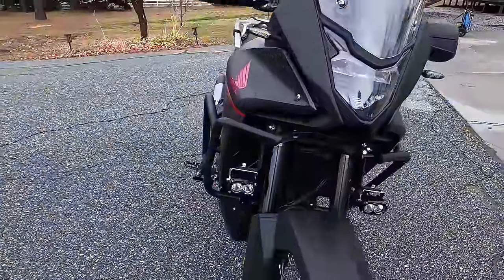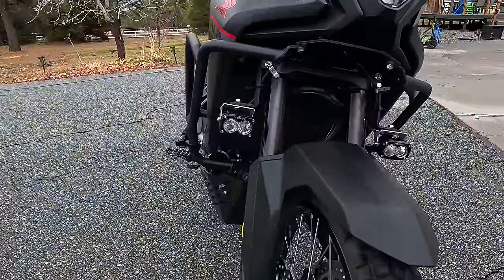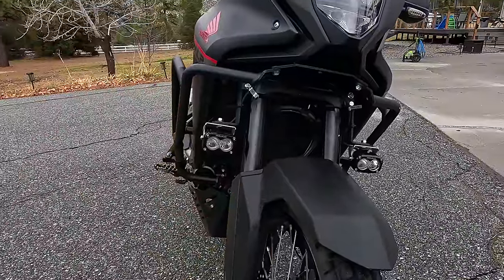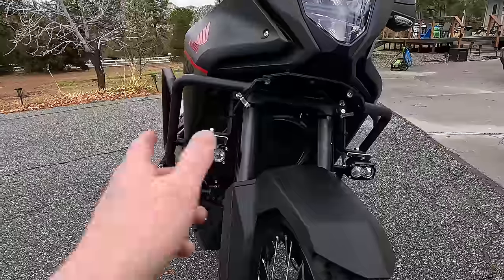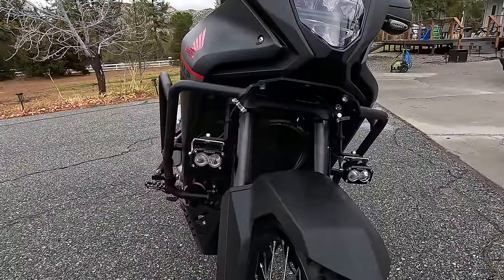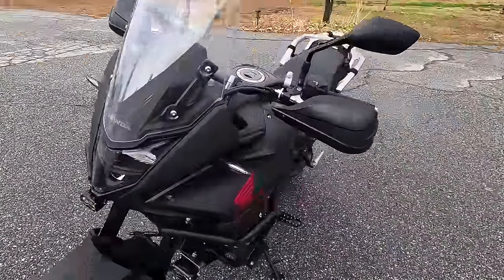The installation of the 3D Cycle Parts Mojave LED lights is complete. No joke, no exaggeration — this was the easiest aux light kit I've ever done, and I've done a lot of these. You plug in a few connectors, four bolts to mount them up to the triple clamps, and you're good to go — integrated to the high beam. I also got the Yoshimura LED sequential turn signals on.